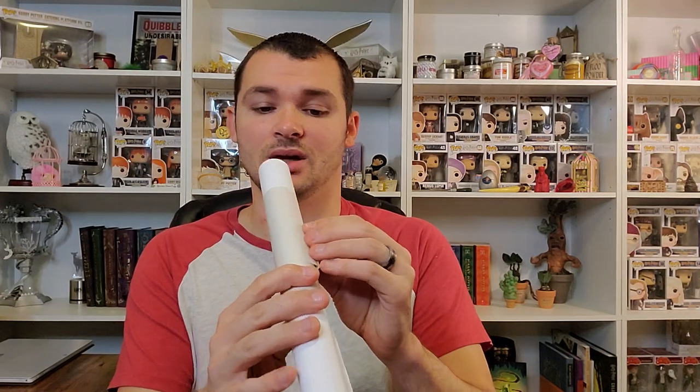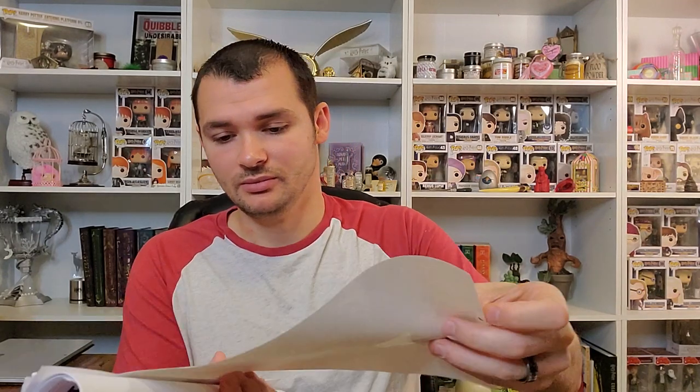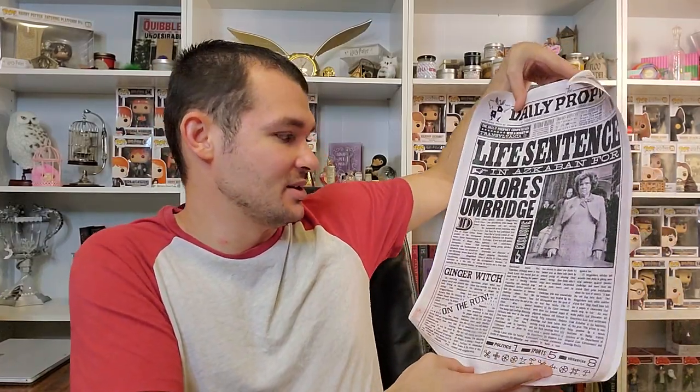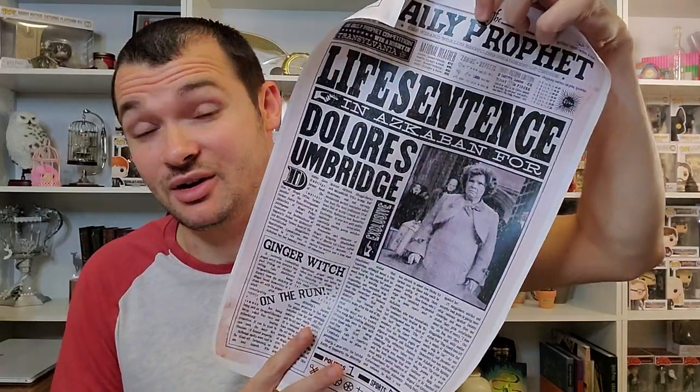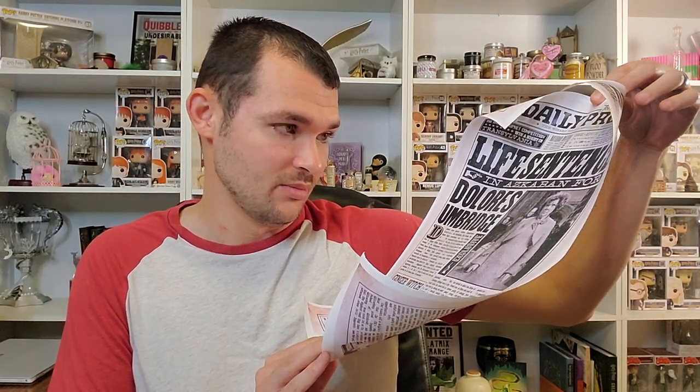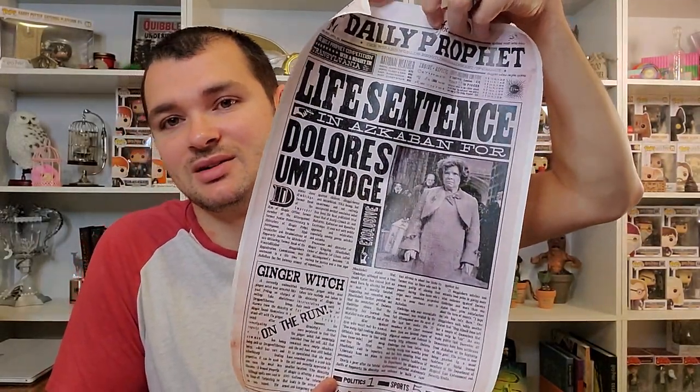Then we have this scroll, which is a lot of paper. The first thing we have is the Daily Prophet — that keeps on rolling. Life sentence in Azkaban: Dolores Jane Umbridge, former head of the Improper Use of Magic office. So this is just after Hogwarts when she got sent to Azkaban — they probably found out she was using the Unforgivable Curses. So I guess this is like the first page of the Daily Prophet.